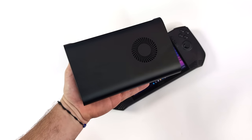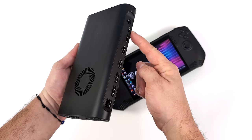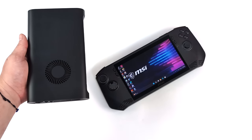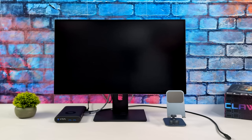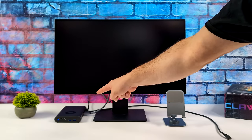Once we connect this, basically what we're going to have is a Radeon RX 7600MXT connected to the MSI Claw. We can game on a larger monitor. If you want to game on the internal screen it will cut that performance down a bit — that's just how eGPUs work over Thunderbolt or USB 4. But connecting to a larger screen is definitely the way to go.